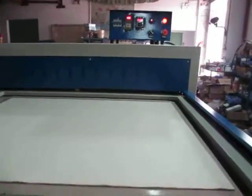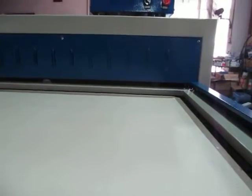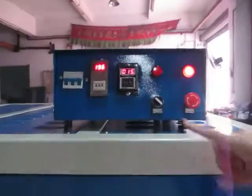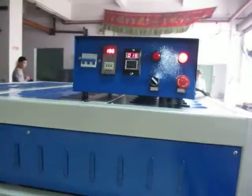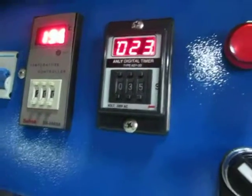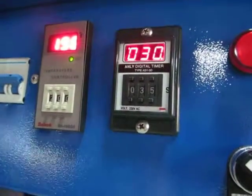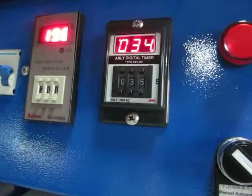There are two ways to let this machine work. Now we can see the time is counting down. Normally, we set 35 seconds for sublimation transfer. When the PAM reaches 35 seconds, the machine will stop working.